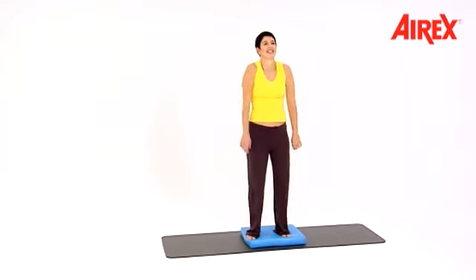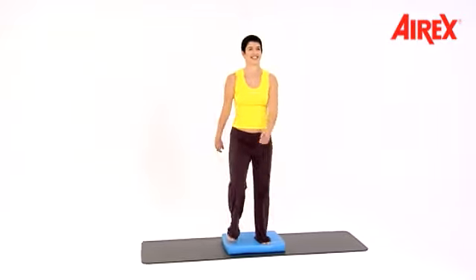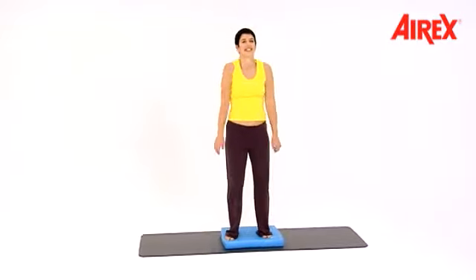And shoulders — one, two, three, four, five, six. Shoulders. Double time.